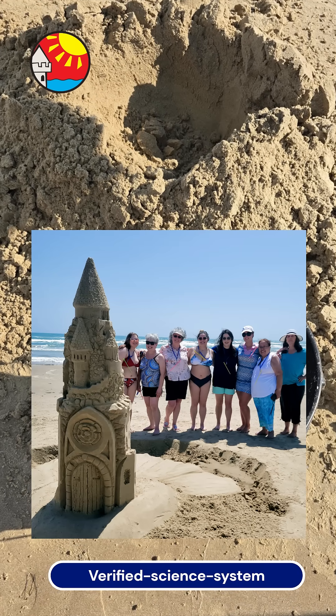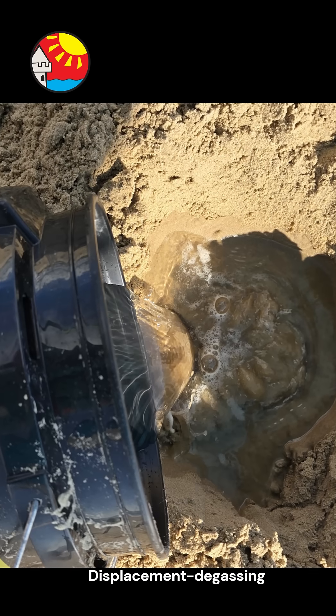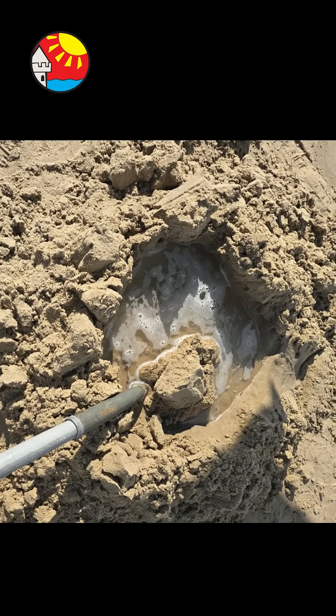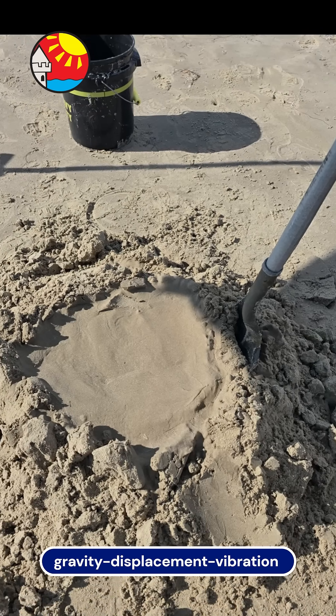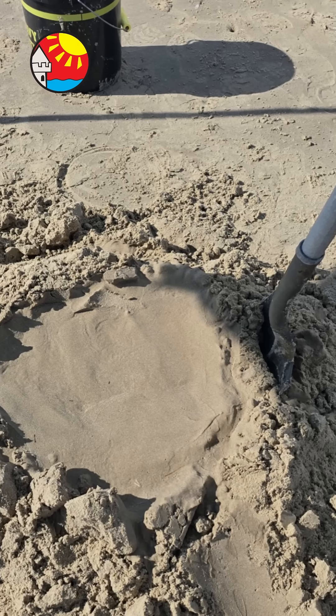This base method is used on every size of sandcastle you build. Slowly fill the volcano with water, then add sand to the water and mix it thoroughly by chopping it with your shovel. As you fill the water with sand and chop it gently, you will see that gravity and vibration will level the mixture. This is gravity leveling, and it is very simple.